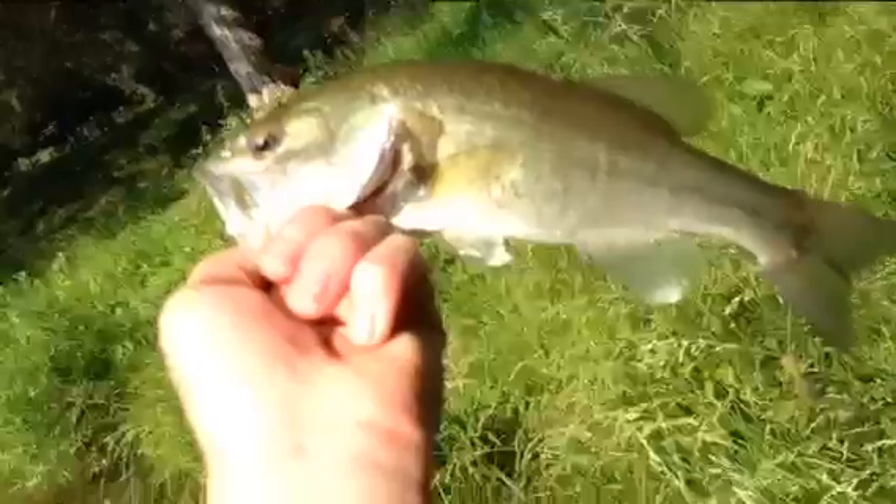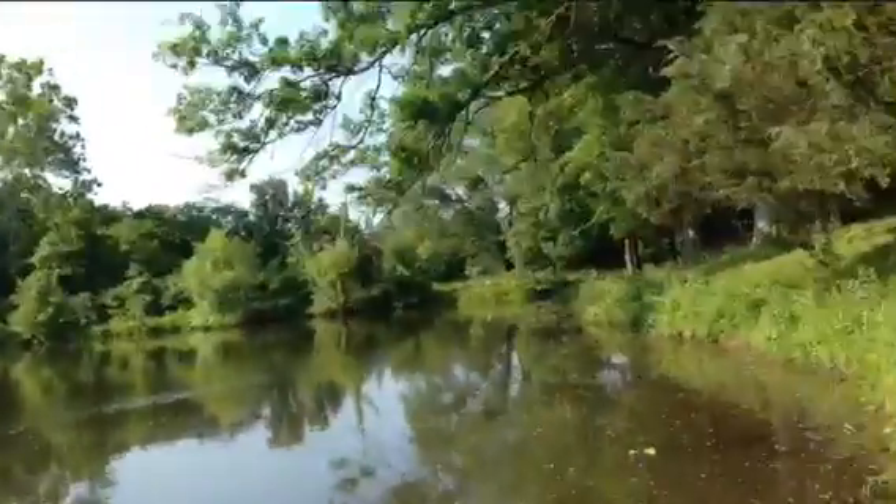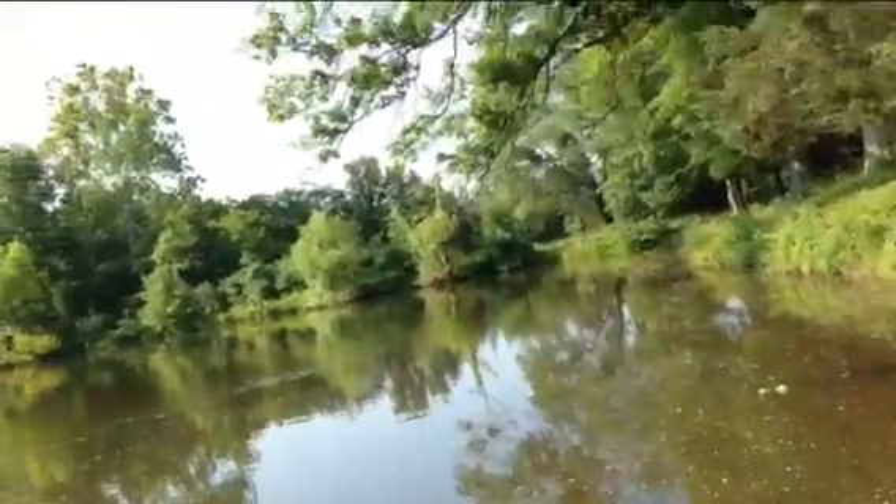Little tiny half-pounder again at this little small pond. He just had a bass but dropped it in the weeds. And again at this beautiful little small pond here.